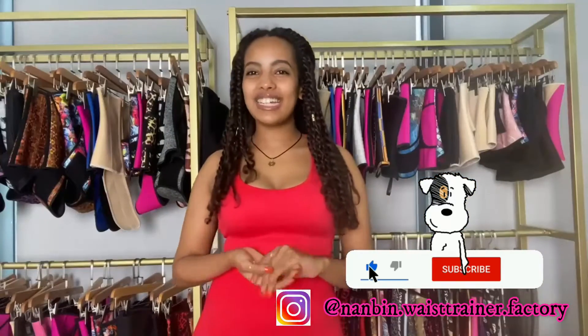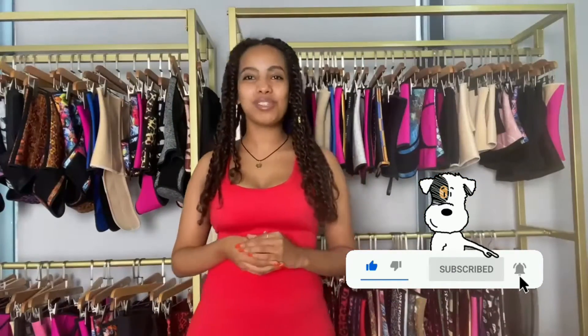Hey guys, welcome back to our YouTube channel. We are a non-beam fashion sample room. Today I brought you guys one of our hot selling products. This product has been in high demand for a long time and I don't think it will ever go out of demand.